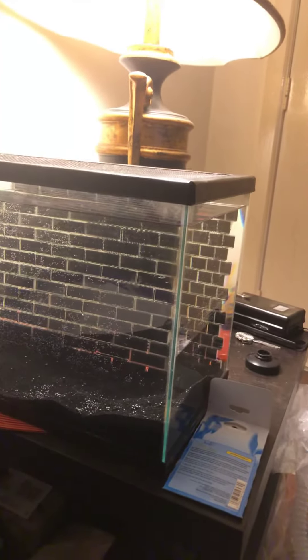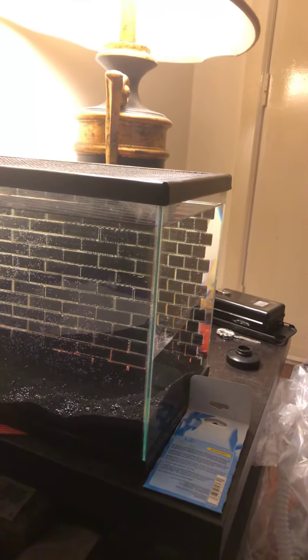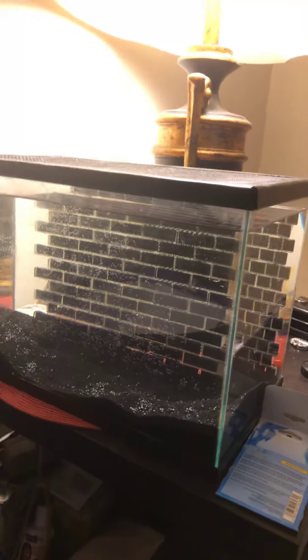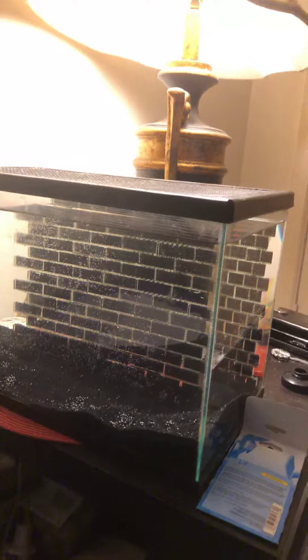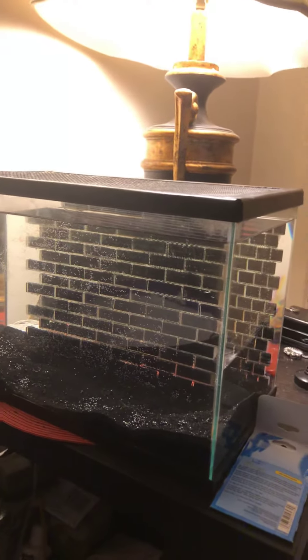I did put a dither fish in there to try to test the water, but a goldfish died about an hour after being in there. So I'm going to have to keep this tank empty a little longer. The fish that are supposed to go in there are down here.